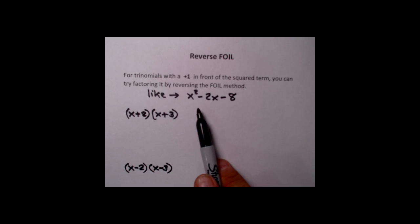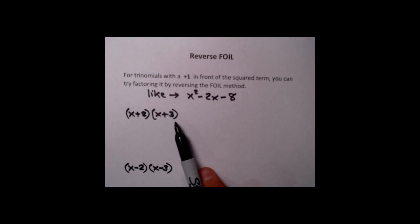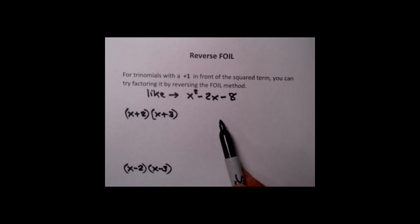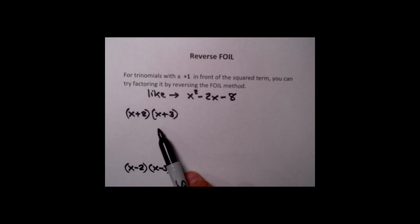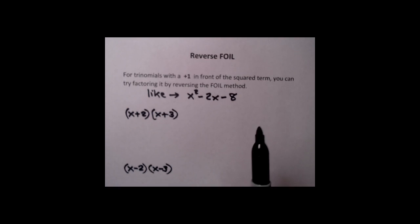Remember that what we're doing when we factor trinomials is, in effect, we're unmultiplying them. I'm going to show you three examples. Here's the first one, where we're going to start out with two binomials — x plus 2 times x plus 3 — and multiply those out using the regular FOIL method. Then I'll show you how we can look at the answer and construct where those factors had to come from. In other words, unmultiplying, or factoring.